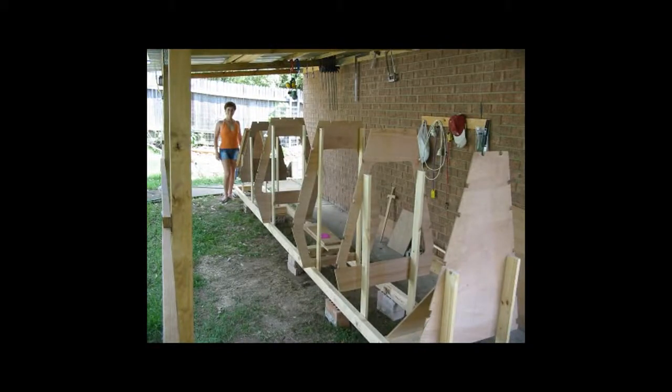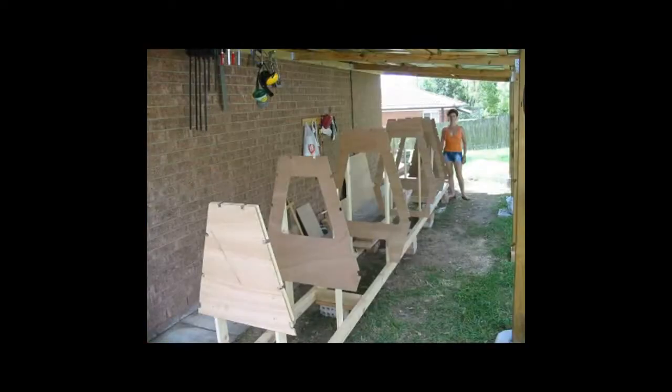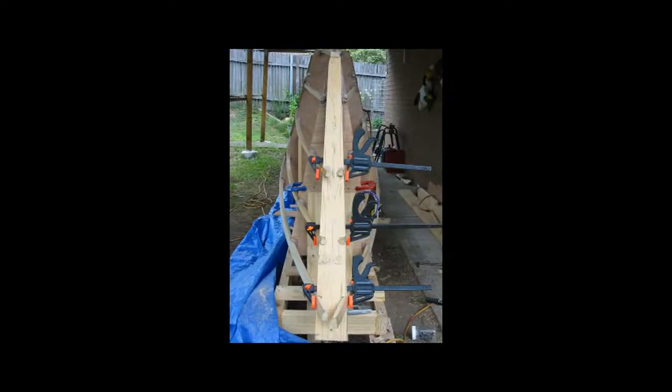A handy technique when building a boat is to eyeball your project often — this means stepping away from it and looking at it from a distance. This helps you get a feel for not only levels but also symmetry and overall correctness. Stepping away from your work gives you a different perspective and helps you pick up problems before they are permanent.